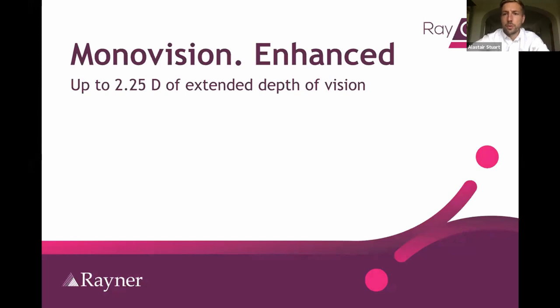Good evening everyone. It's a pleasure to speak to you all. This is going to be very brief — just a little overview of the technology for the EMV lens. The EMV lens works by extending depth of field using positive spherical aberration. So it would be termed enhanced or modified monovision.